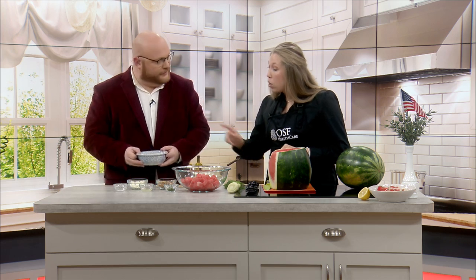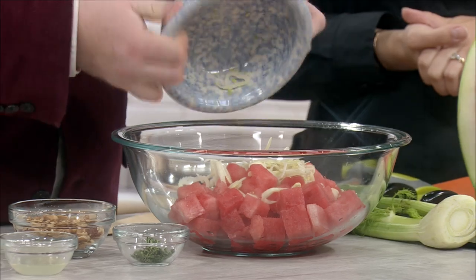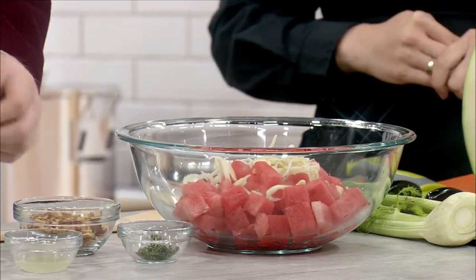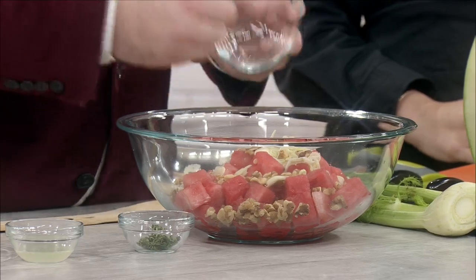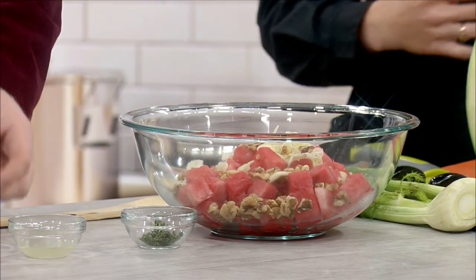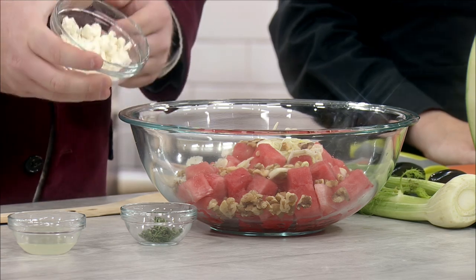So we've got about a minute left — let's throw this together. Let's add the fennel, about a third of a cup. And then we can add in our walnuts — we're using a fourth of a cup of unsalted chopped walnuts. Those are, of course, heart healthy and good for us.